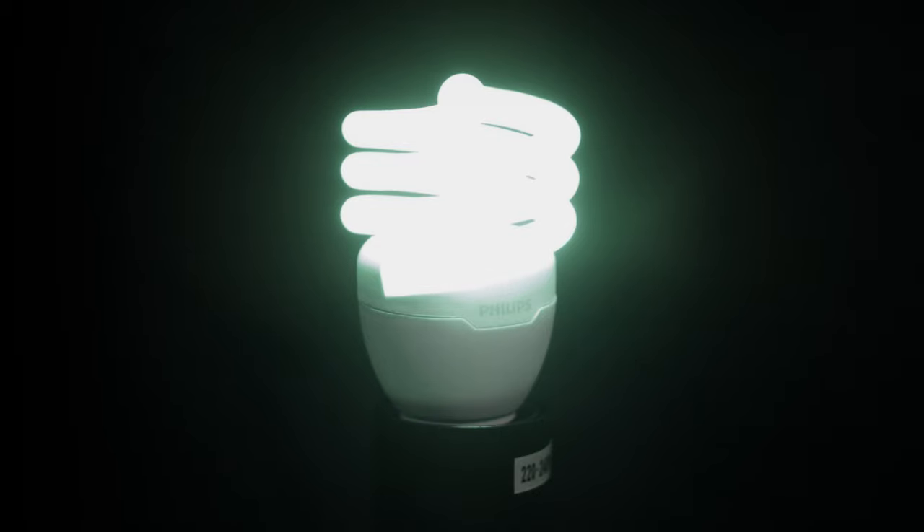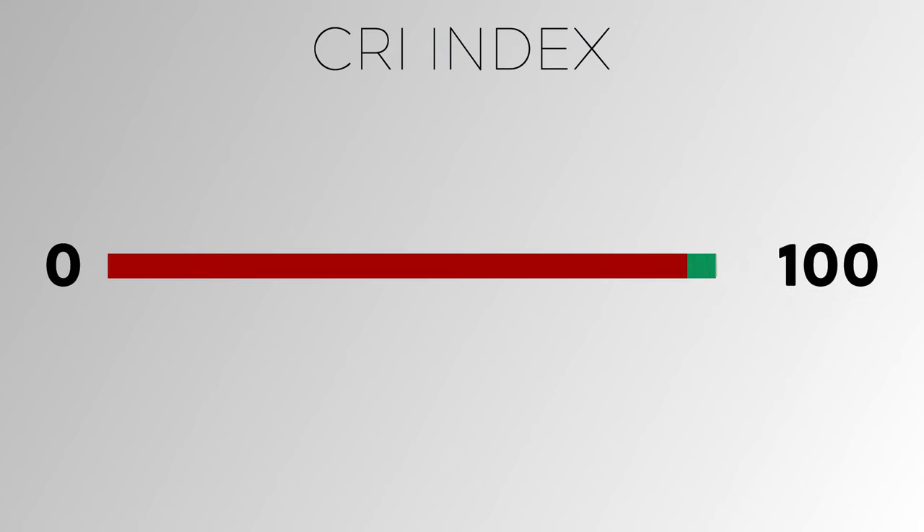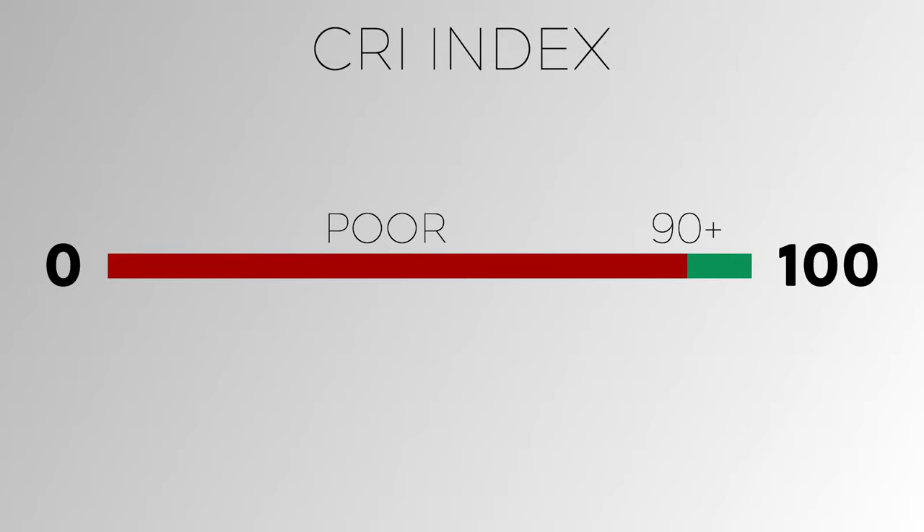This green or magenta tint is notoriously common in cheaper LED lights or fluorescent lights. You typically start to see these tints on camera when you have lights that are about 90 CRI or below.